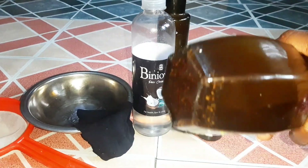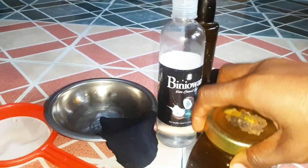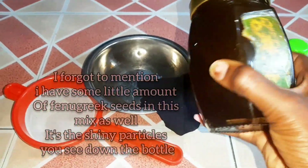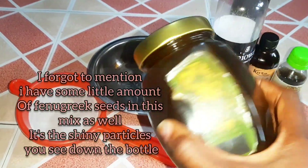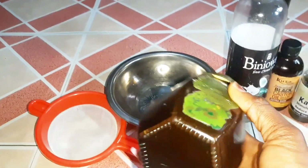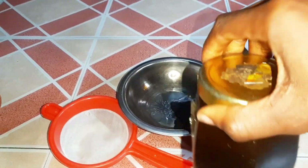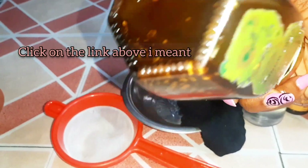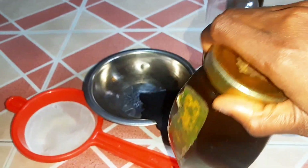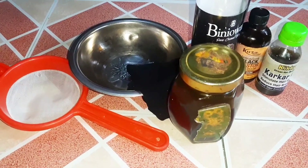So this is my Ayurveda mix. You might be wondering what is inside this container. In this container I have moringa powder, I have neem powder, and I have a little bit of shebe powder — just a very minute quantity of shebe powder. I actually infused this, and I have made a video of how I prepared this infusion. You might want to check the link in the description box to see how I make Ayurveda oil. So this is actually the moringa, neem, and shebe mix.